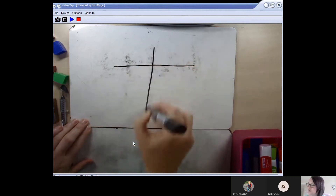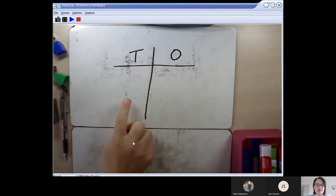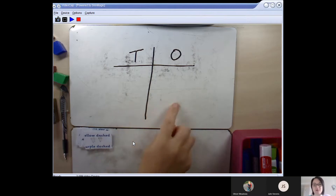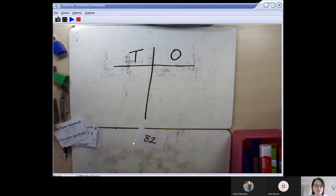I'm going to start by making myself a tens and ones chart. We've used these in school before, where you write down how many tens there are and how many ones there are in a particular number. Yesterday we actually used 10p and 1p coins in our maths reasoning lesson. Now I'm going to use the digit cards and pick a random number to work out how many tens are in that number and how many ones. I've picked the number 82.